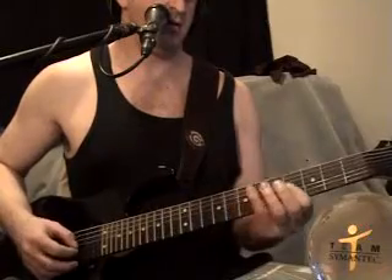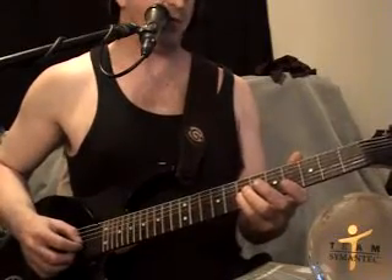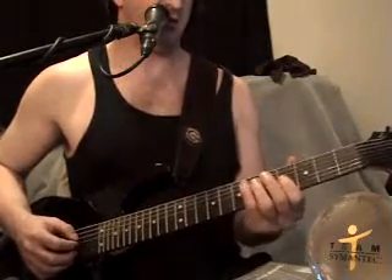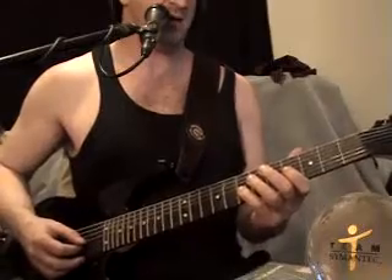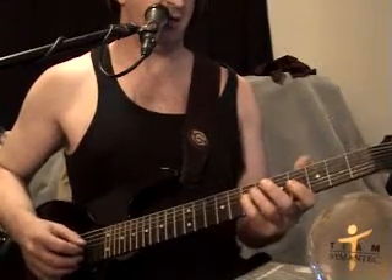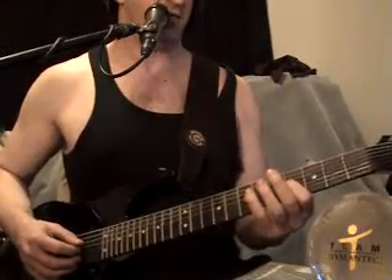Then the 5th fret of the 5th string, then the 7th fret of the 5th string. And then it walks back: 3rd string 5th fret, 3rd string 4th fret, 4th string 7th fret, then 4th fret.